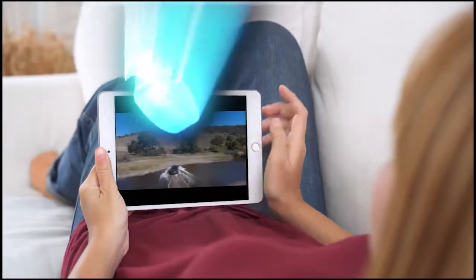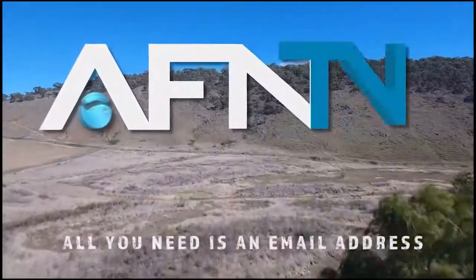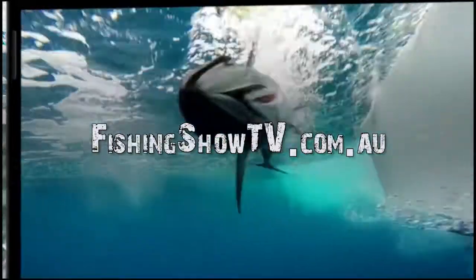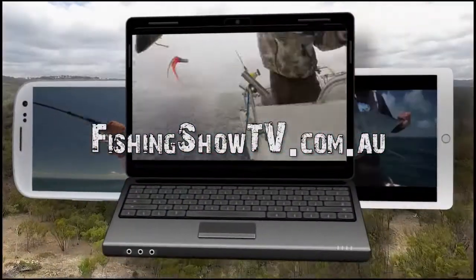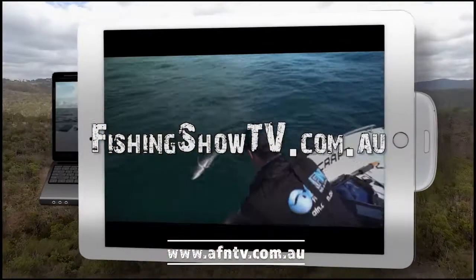It's Bill Claassen here from The Fishing Show. If you like this instructional video and want to learn more, it's simple — go to fishingshow.tv.com.au and see a whole host of additional videos.